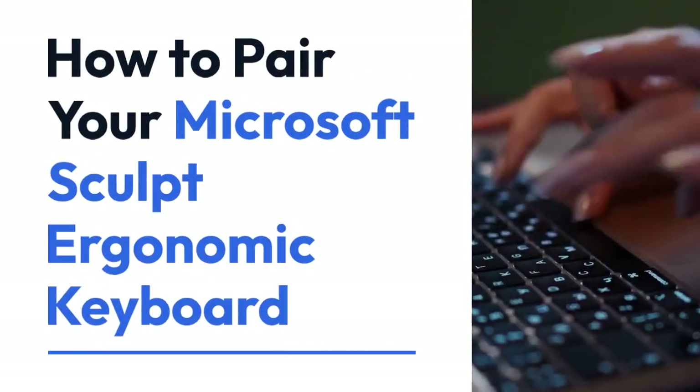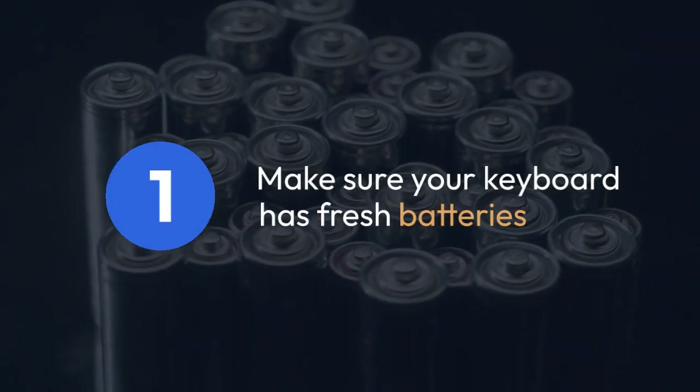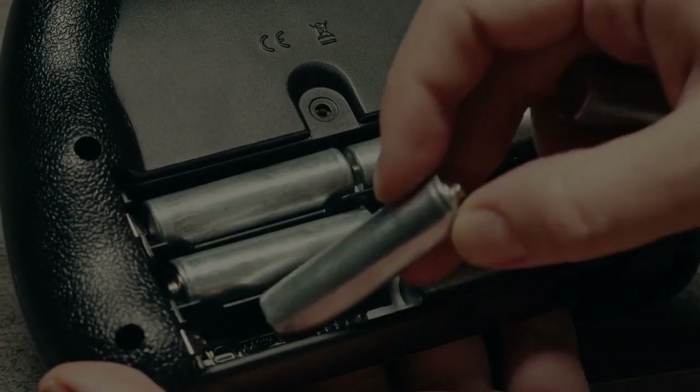We're going to explain how to pair your Microsoft Sculpt ergonomic keyboard. First, make sure your keyboard has fresh batteries, as low batteries can interfere with pairing.